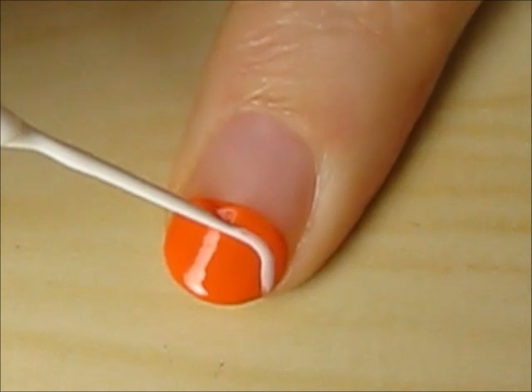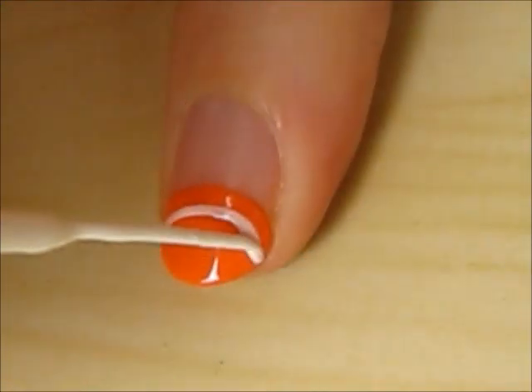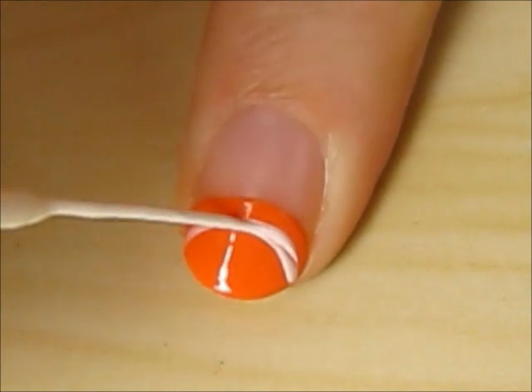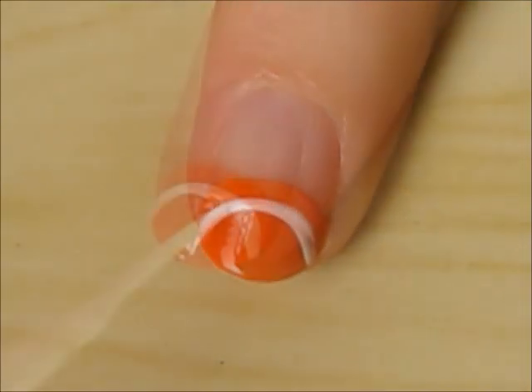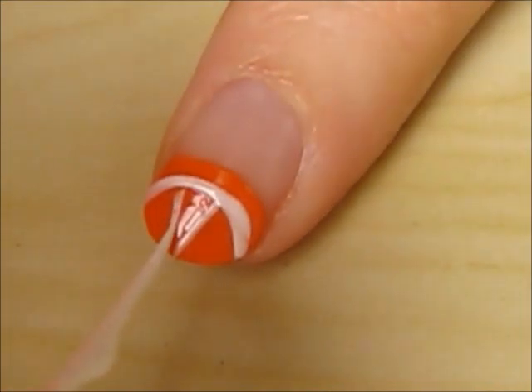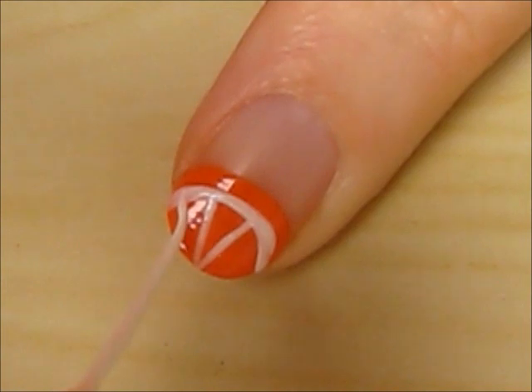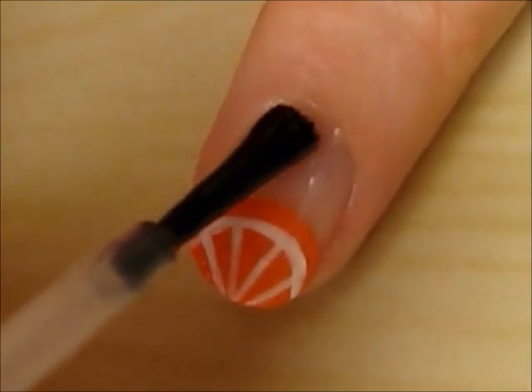Using a white striper, create a curved line near the top of the fruit. Now create four straight lines coming down from the curved one and meeting in the middle. Finish off with a fast-drying top coat to seal in your design and add a beautiful shine.